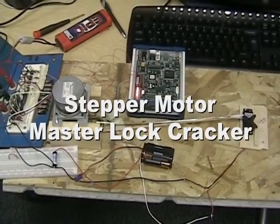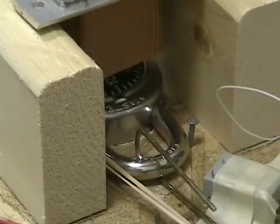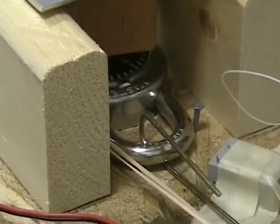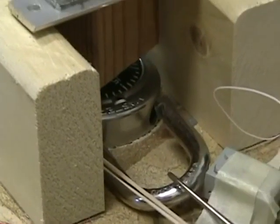This is a stepper motor attached to a master lock trying to open it. Hopefully this is the correct combination that it's putting in right now, so it should open the lock. And there it is.